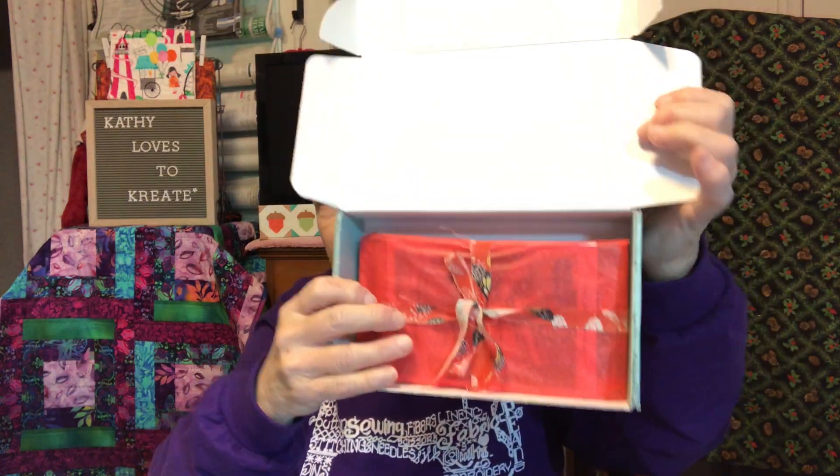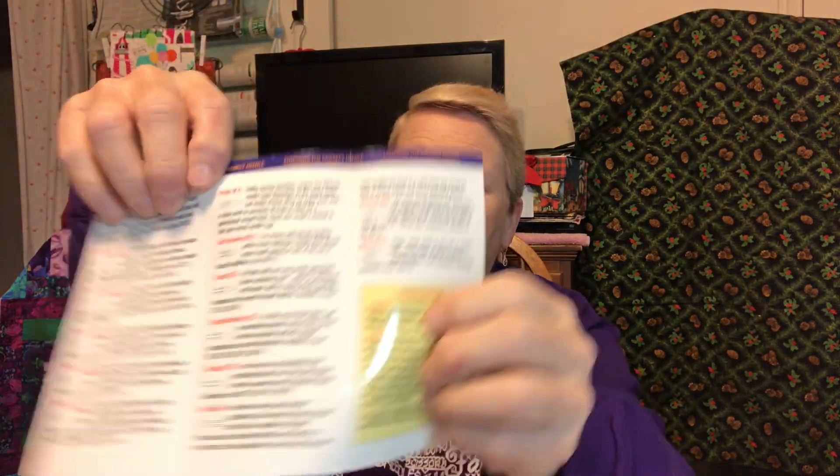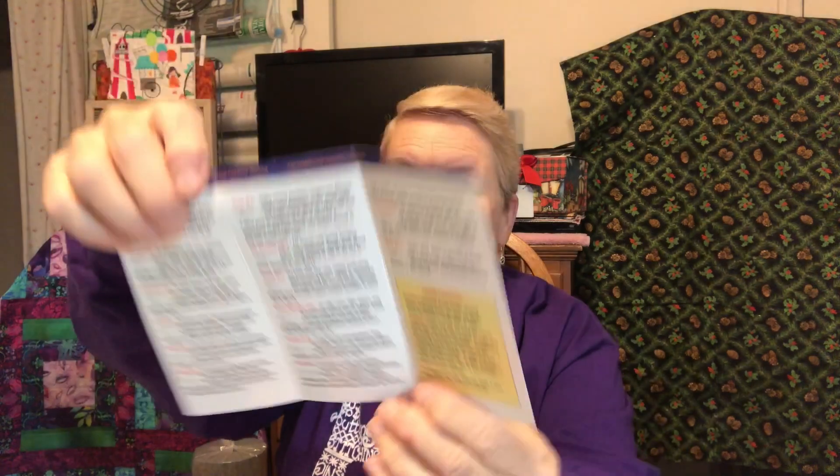So this is what it looks like in the box. The first thing here is — Lassie, I think is how you pronounce it, but I'm not sure. It's choosing the correct sewing machine and serger needles, so it's a little guide. And it shows you a little close-up of the needle down there.